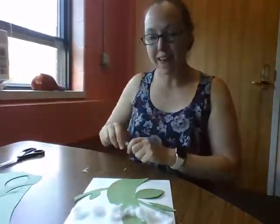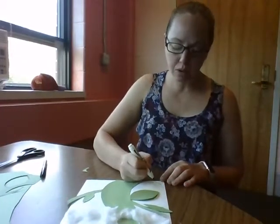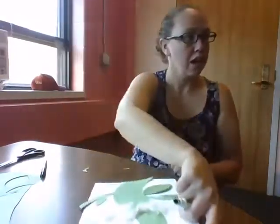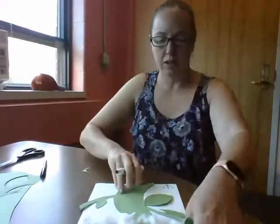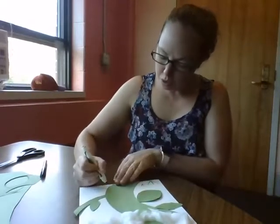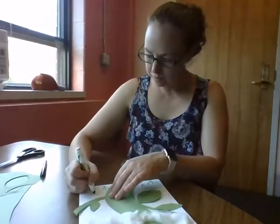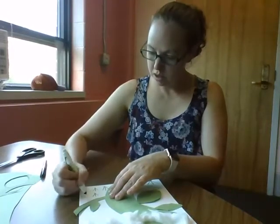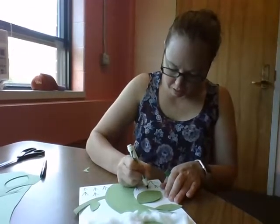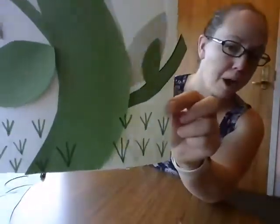Now we're going to draw some grass at the bottom. To draw the grass, we're going to do a diagonal line slide down, diagonal line slide up — like that, so it looks like the letter V — and then one line in the middle. You can do them small, you can do them big, and put them on the bottom of your beanstalk. So we're practicing our diagonal lines and making lines in the middle. And there's my grass at the bottom of my beanstalk.